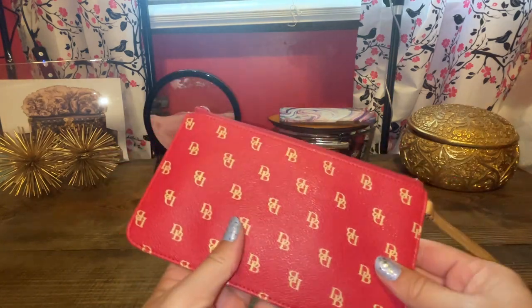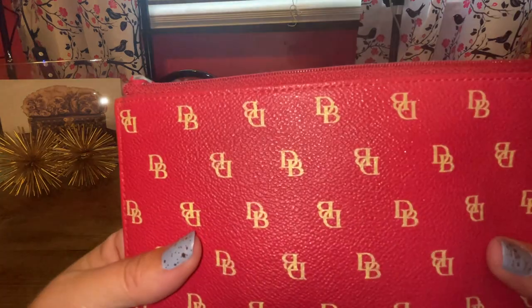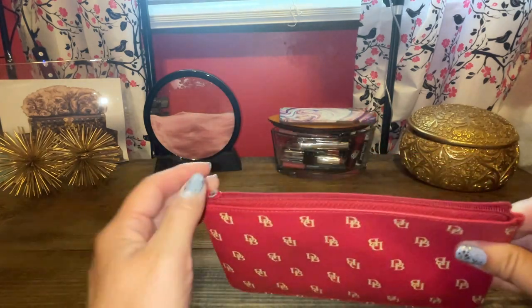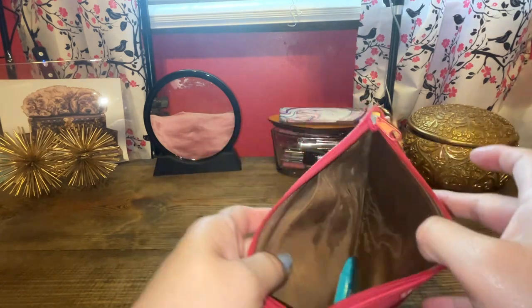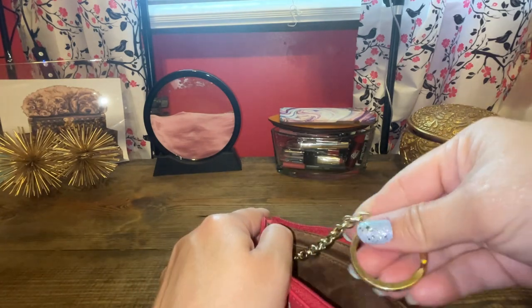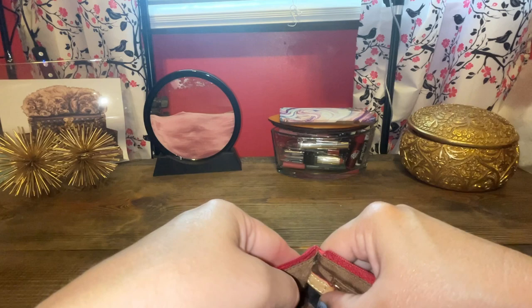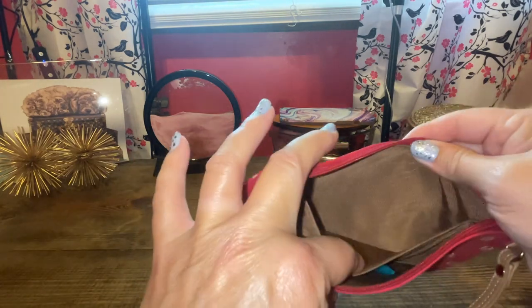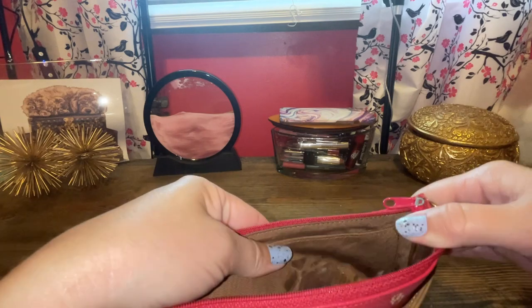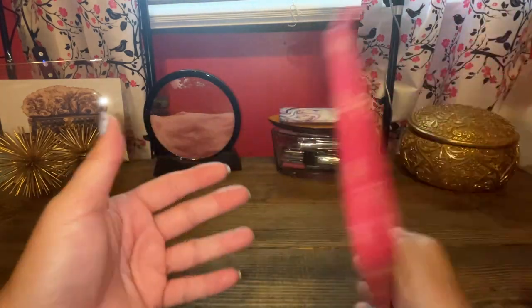This is a wristlet — I probably haven't found all the ones I've given her. It's in a dark pink with some tan DBs on it, very cute with a nice zipper. It has a brown interior that does not look good, and also a key ring inside. I'm not sure of the authenticity on this one, but it feels like coated cotton canvas material. She likes it though, and it's a cute wristlet.